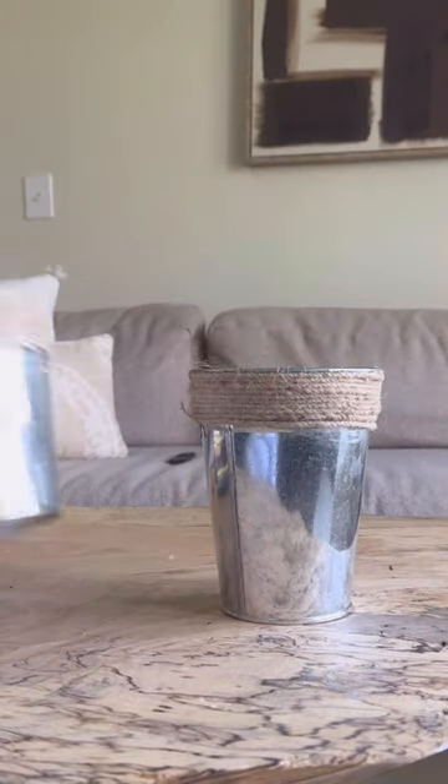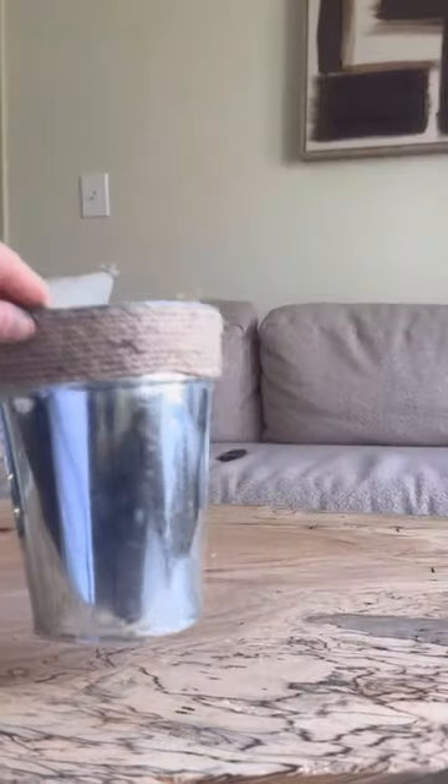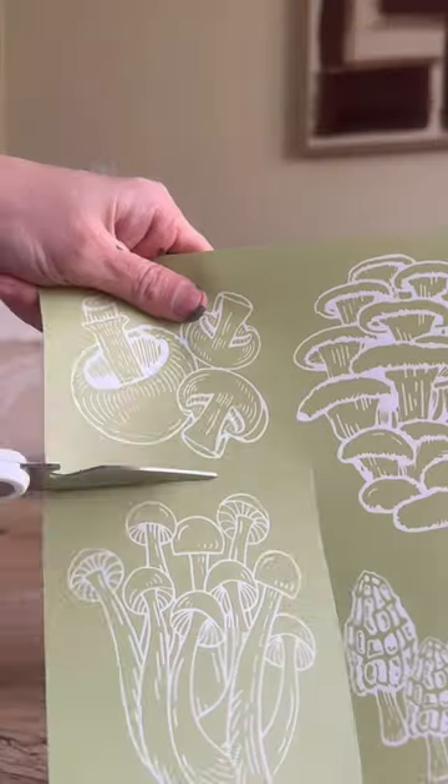Let's give these pots a cute facelift with some Dixie Belle silkscreen stencils. These are the new cottagecore mushrooms and they're so simple to use.